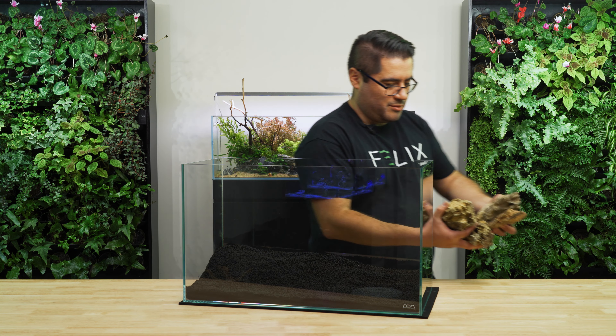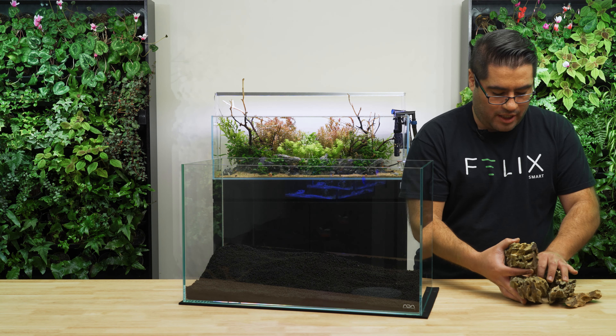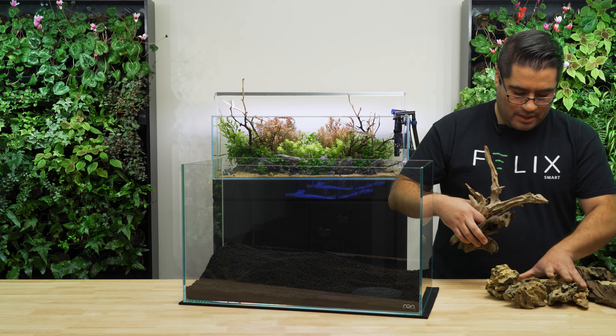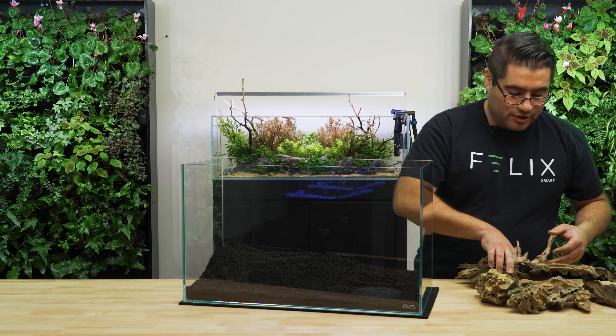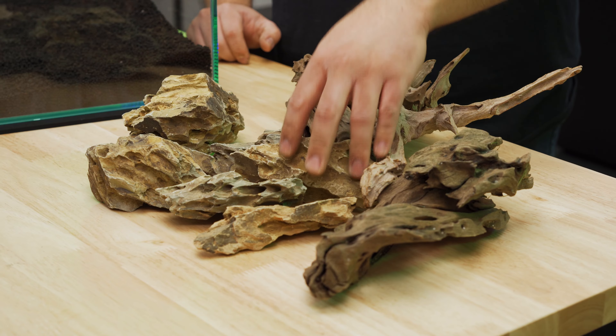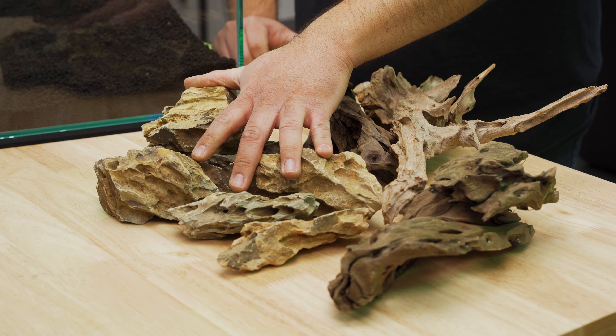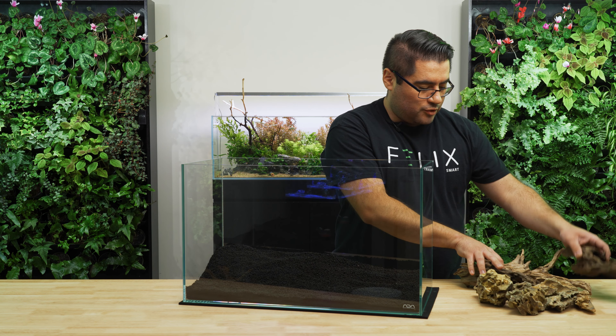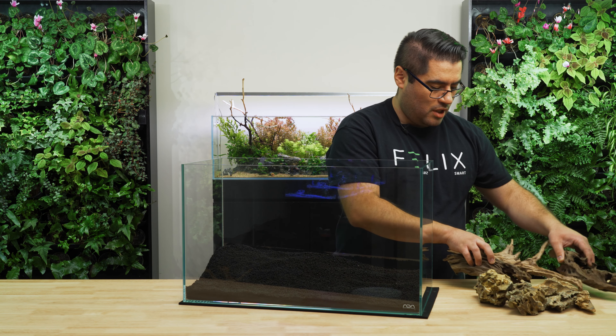For this one, I'll be using dragon stone and some driftwood. Dragon stone is probably one of the more common and available types of stones out there, and I brought myself five or six pieces, which is probably what the average person would be able to buy, and then about two to three pieces of driftwood as well.